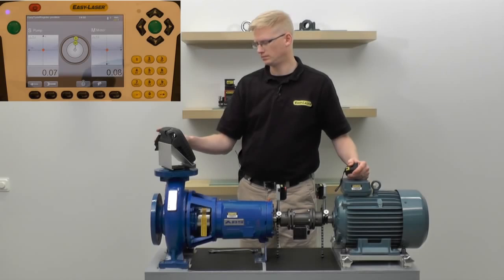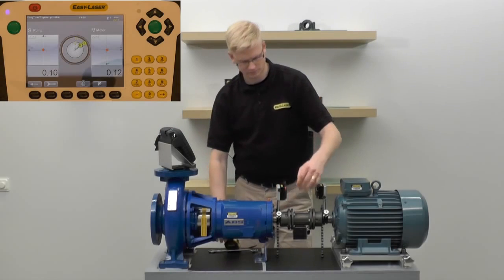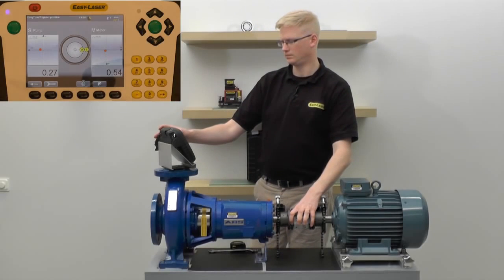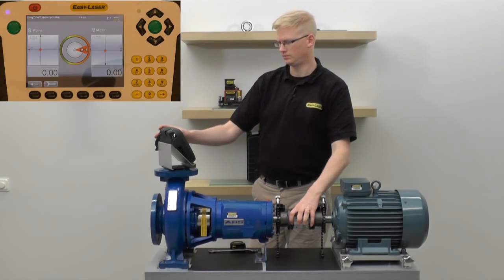In measurement mode, the system requires a minimum of three measurements. The first measurement can be taken anywhere on the circle. A minimum of 40 degrees total rotation is required.